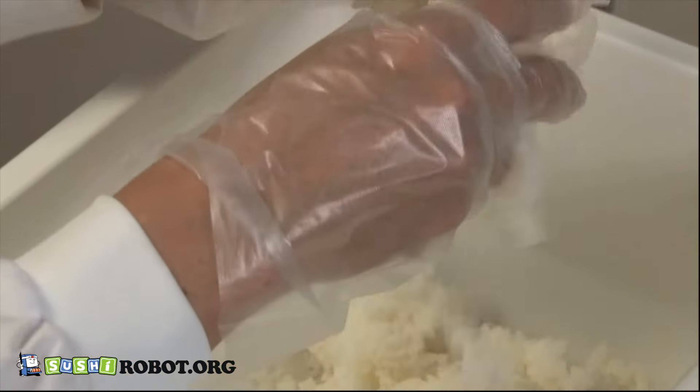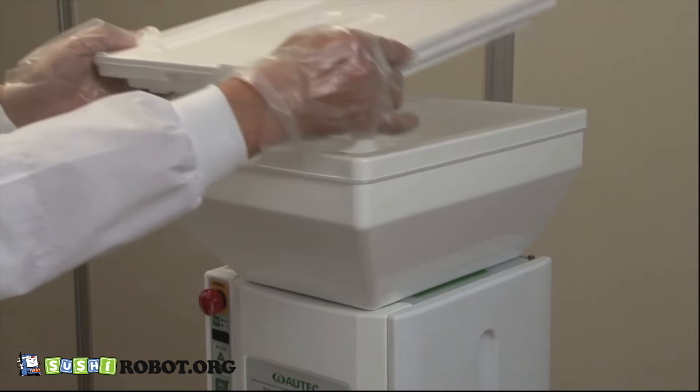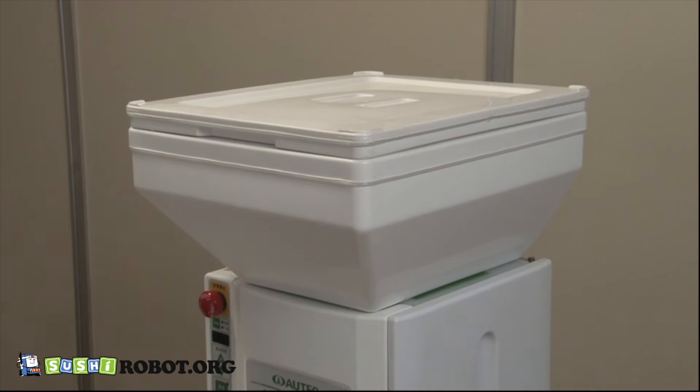Break sushi rice up with your hands as you put it into the hopper. For safety purposes, close the lid after putting the rice in.